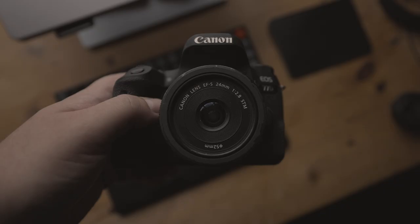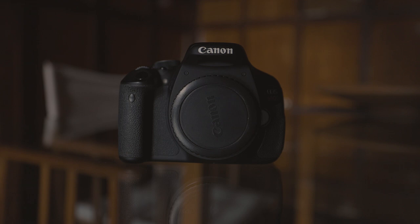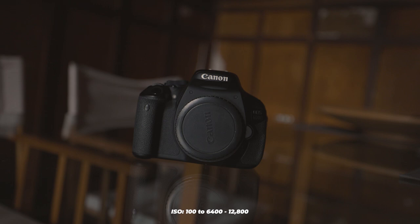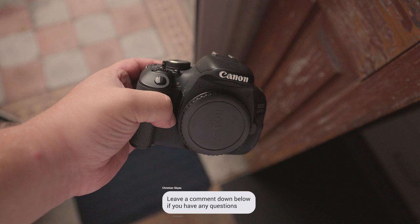When it comes to ISO, the 77D offers a range of 100 to 25,600, which can be expanded to 51,200. The 600D, on the other hand, offers a range of 100 to 6,400, also expandable to 12,800. Keeping ISO on the lower end is generally recommended, as higher ISO levels can introduce unwanted noise into your photos.